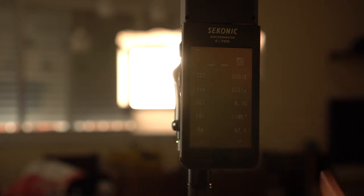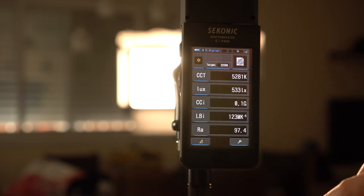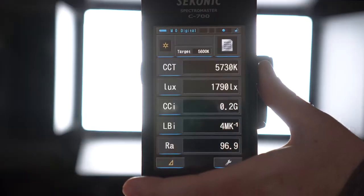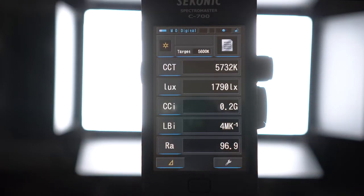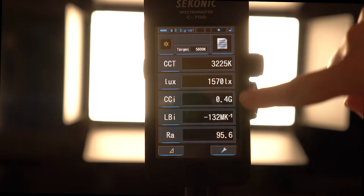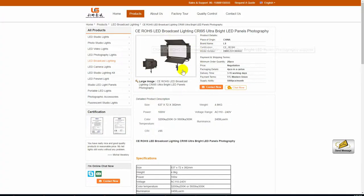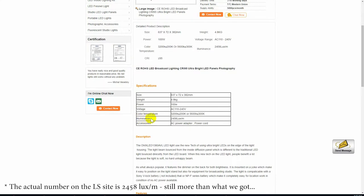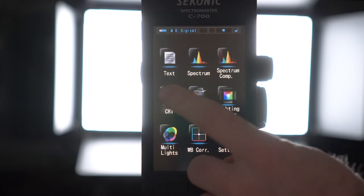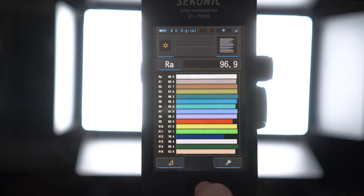In terms of power output, we tested the light with our new and super handy Sekonic C700 spectrometer — we'll talk about it more in a second, and a full review is coming later this year. We got a reading of about 1790 lux at 1 meter at 5600 Kelvin and 1570 lux at 3200 Kelvin at the same distance. This is pretty respectable, though significantly lower than the claimed 3300 lux at 1 meter, which is pretty strange. We're currently checking this out with the manufacturer and will update the article on LensVid if we get some answers.